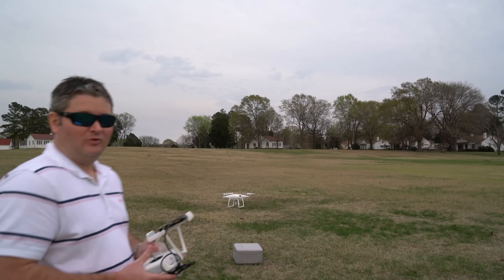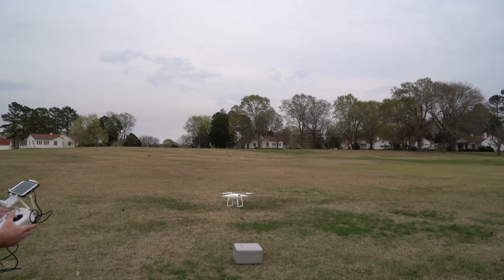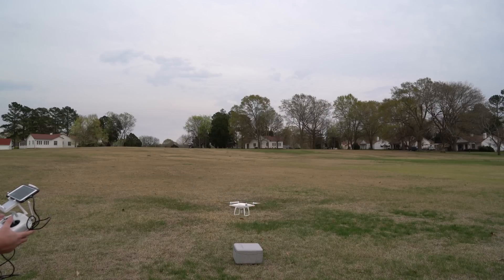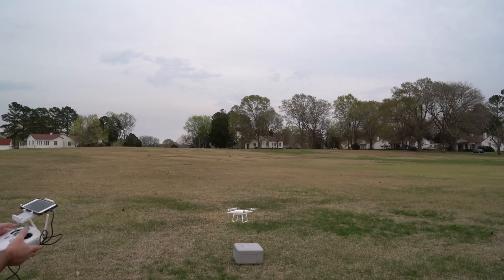There's a skill to standing this far away from the camera and landing it — standing that far away from the drone. I don't have those quick-disconnect prop guards, so I can't afford to break any props.